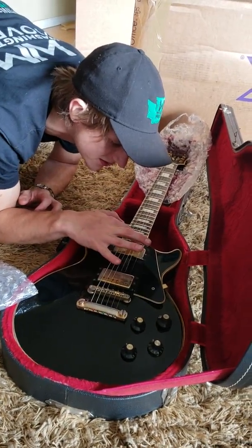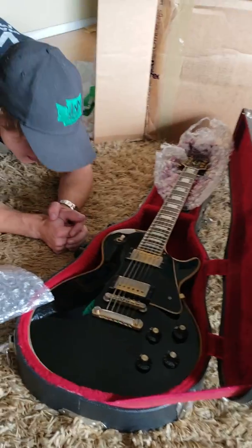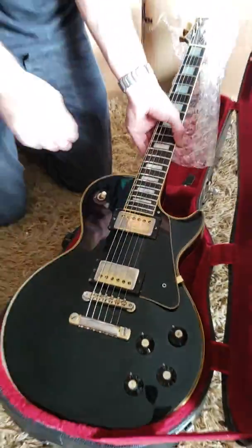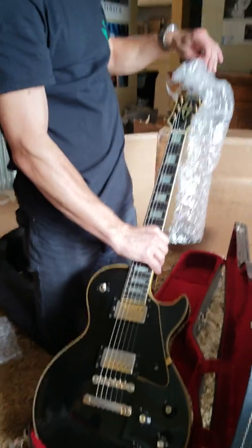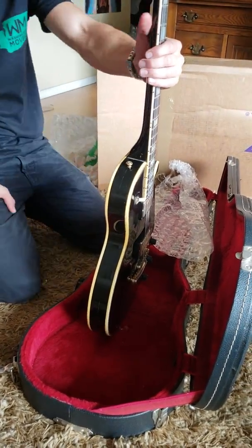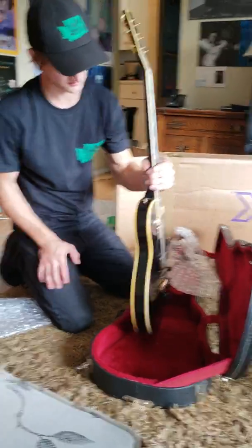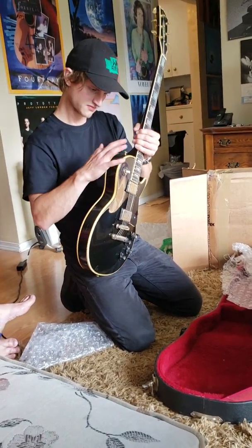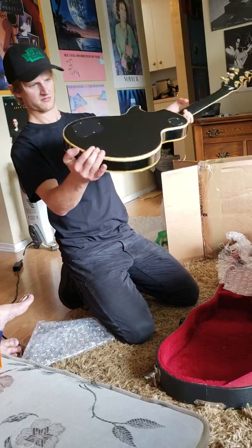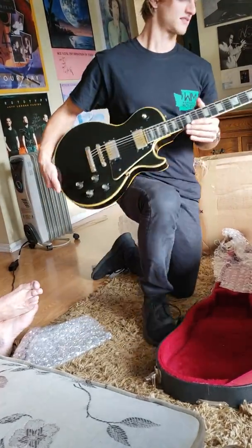There's some kind of gunk down here. It's a guitar. It looks like the original finish. That thing has been in a time capsule. Looks like it's been in a time capsule. Was that thing sent out into space?